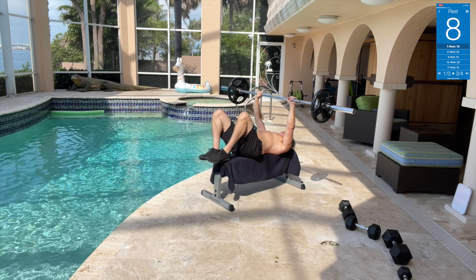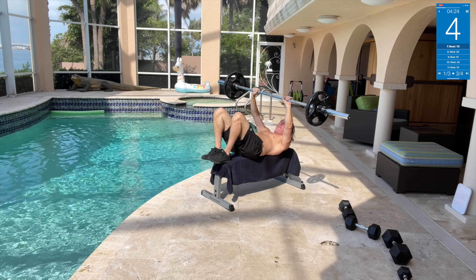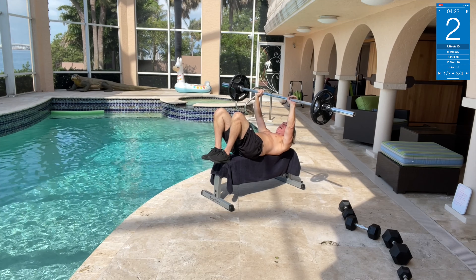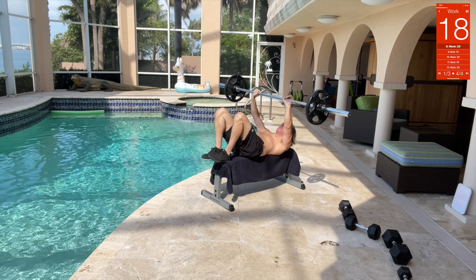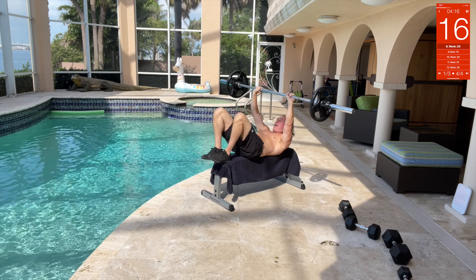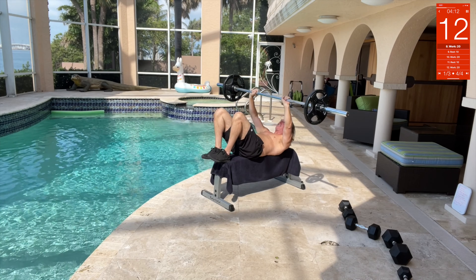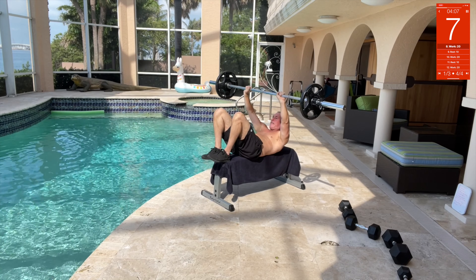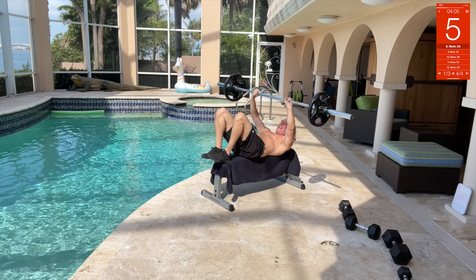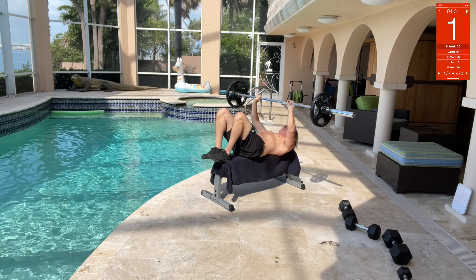Keep those arms out holding that 95 pounds up. Keep your feet up — we're gonna do some crunches. You're gonna keep that weight overhead and crunch. I'm not expecting you to get a full sit-up — that's why I call it a crunch. And I can't even talk when I'm doing it because it's hard!